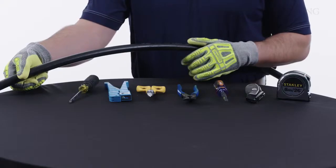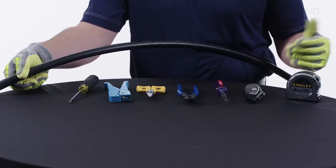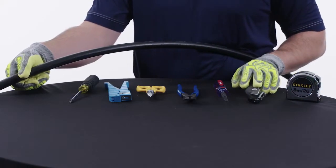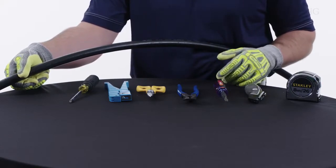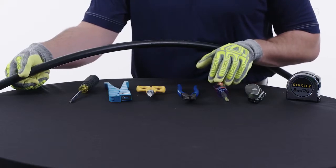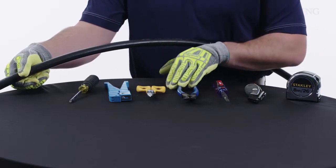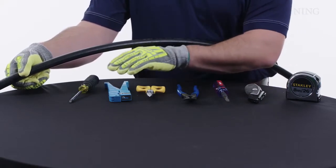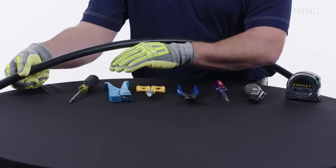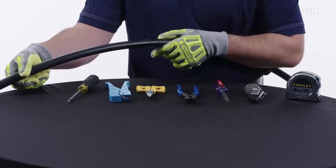The tools we'll need for today to do our end access are: a measuring tape to measure your access length, a utility blade — whether you have a standard blade or a hook blade — for doing our ring cuts and shaving the jacket, a screwdriver with friction tape to assist in pulling our rip cords, a pair of side cutters for cutting GRPs, electrician snips, a large coaxial cutter, and any tools used to adjust the blade depth on our large coaxial cutter.